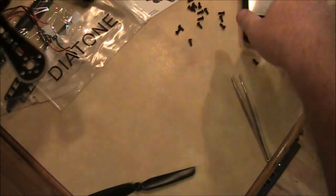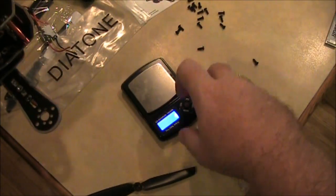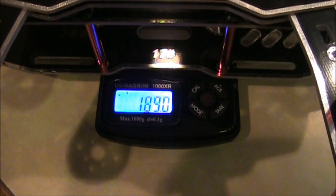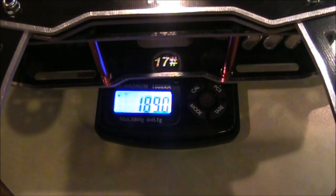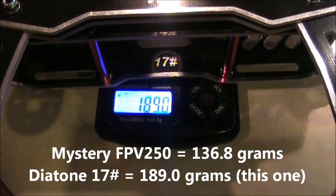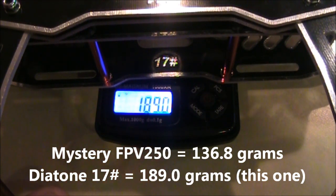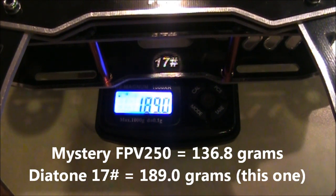Almost forgot the most important part — let's see how much this thing weighs. Here it is: 189.0 grams. The blackout clone came in at 136.8 grams, so you do have about 50 grams more weight on this one. Hopefully you'll make up for it by not having so many wires running around connecting everything together.